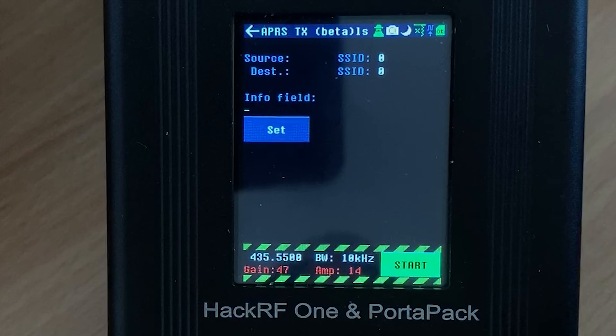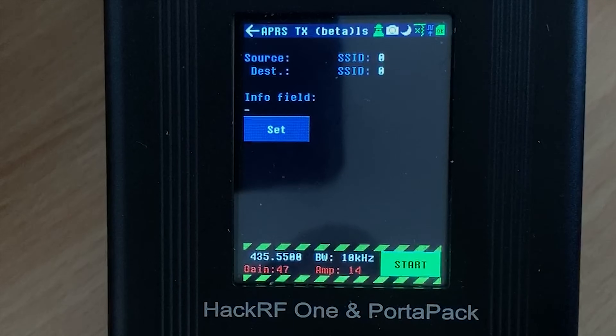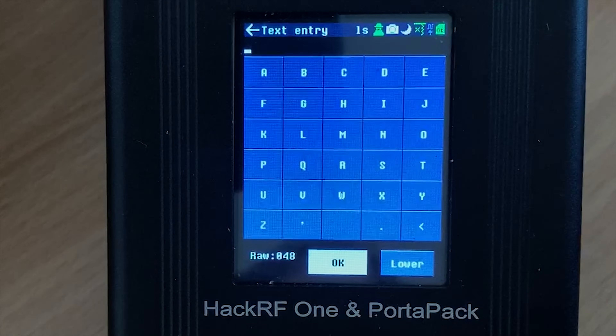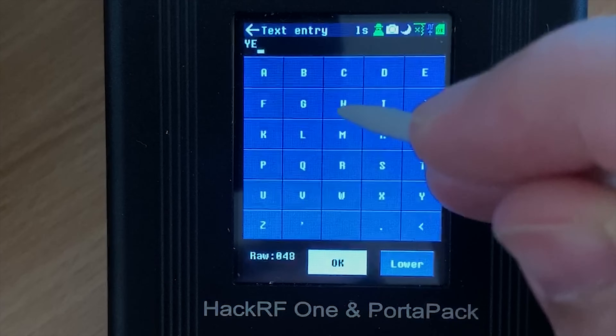So the first transmitter feature we're going to look at is APRS. APRS is a packet data burst that is used on the ham radio bands. The settings for the packet data seem to be quite limited within this application, but it does work and it does transmit an APRS packet on the frequency that you choose.